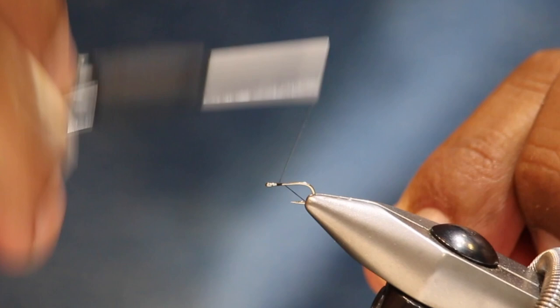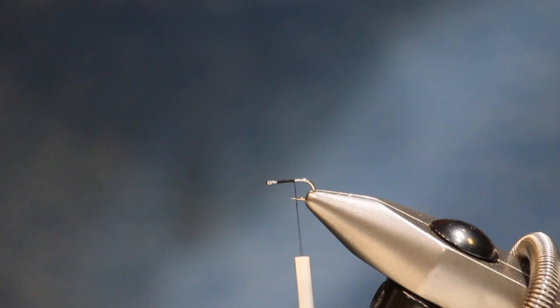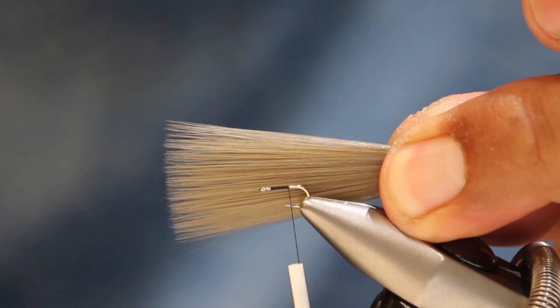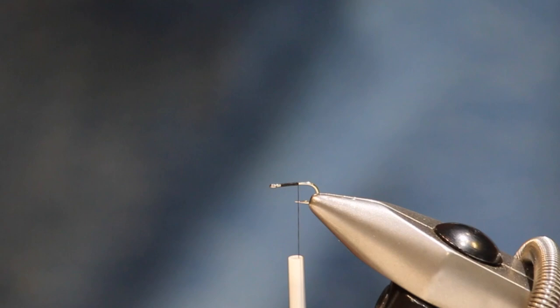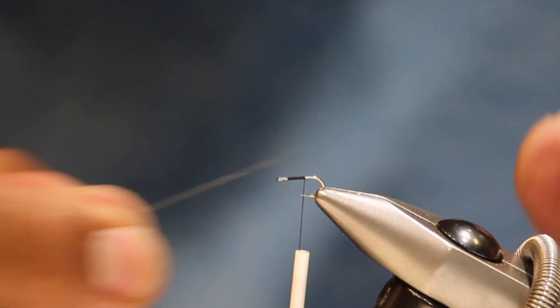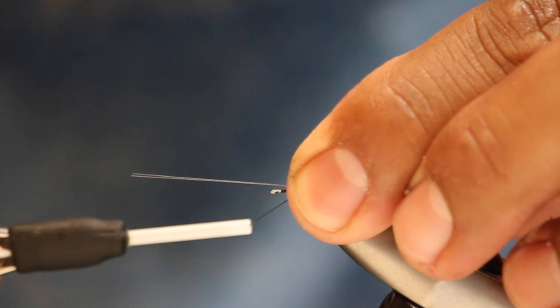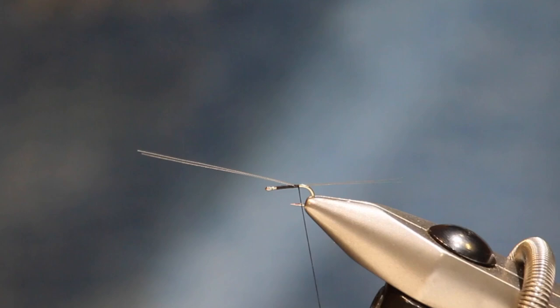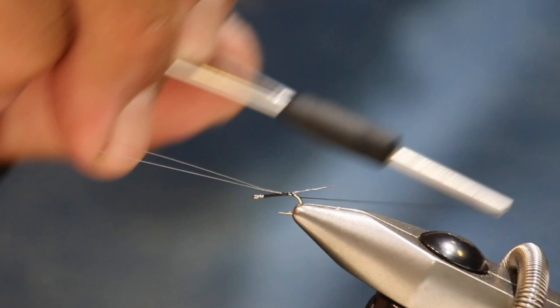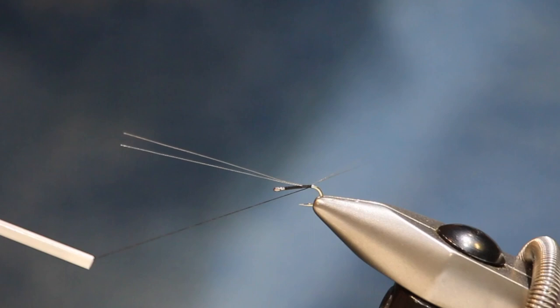Let's get started. We're going to use black thread - smaller is better - and get that secured on the hook shank. For the tailing, we're going to use micro fibetts, just two of them, though you could use three. I'll untwist my thread, grab two of those fibers, cut them off, and lay them on the hook shank. Gather them on top with a couple of wraps, then measure the length - a little longer is okay, because if you look at the natural Tricos on the water, they have long tails.